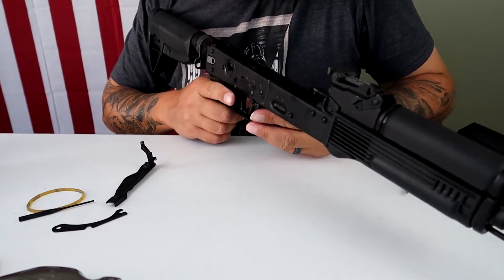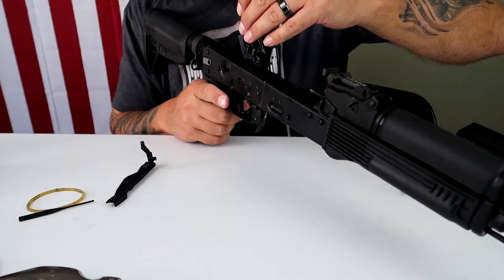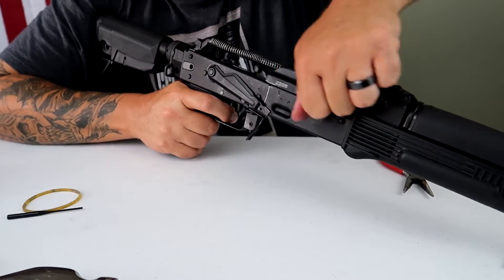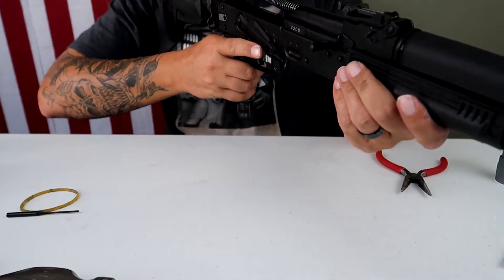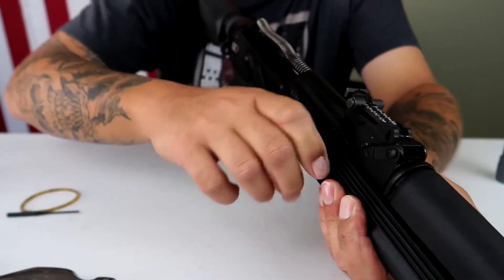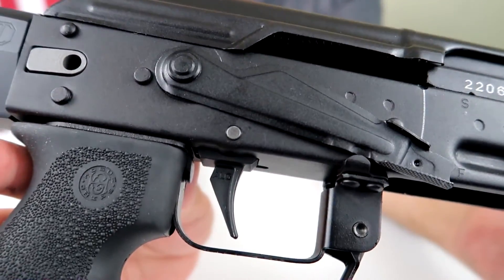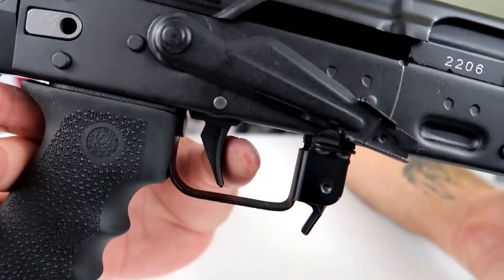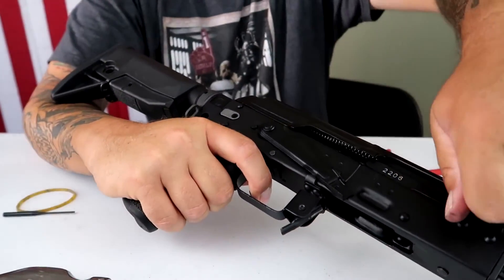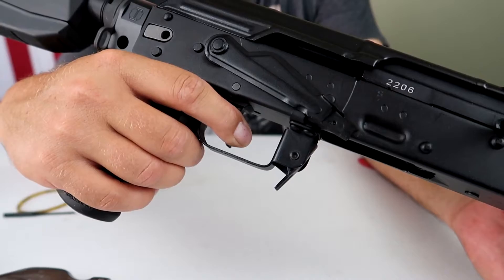Now all I have to do is finagle this joker in there. I'll tell you right now, this is a whole lot smoother than riding over this lumpy bastard. There it is - she is a beaut. Lightning bow trigger. Great pull. Reset. A little short reset.